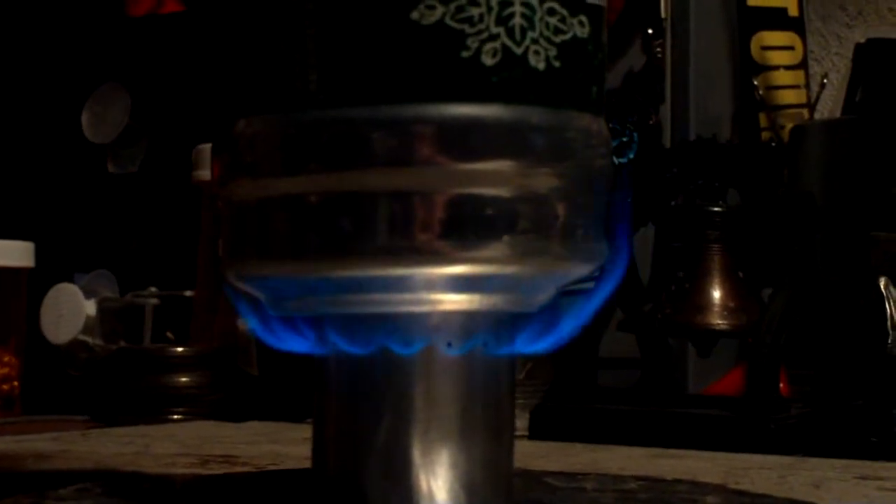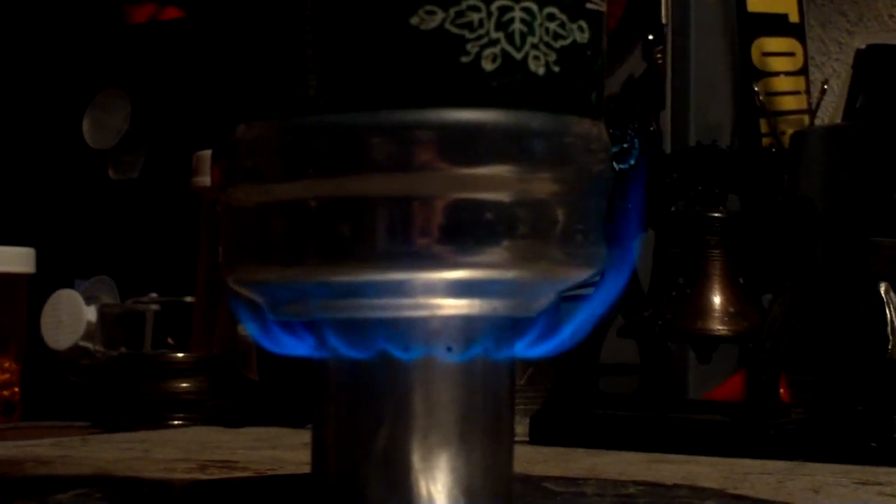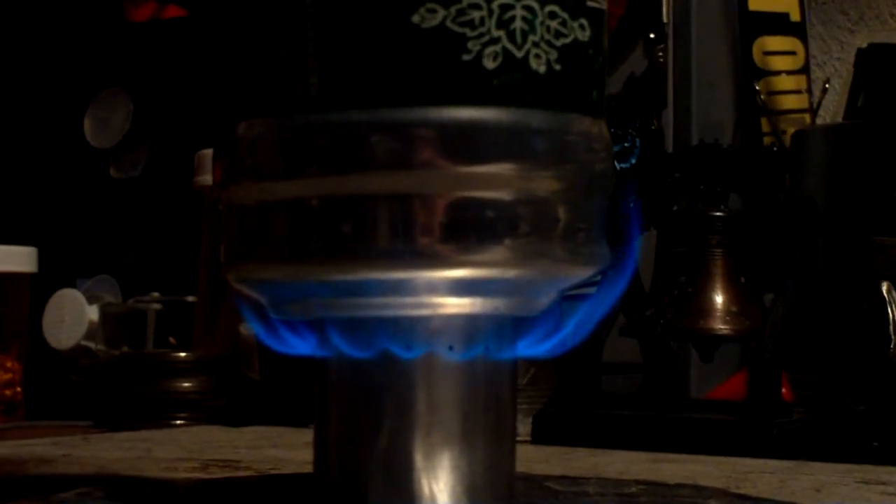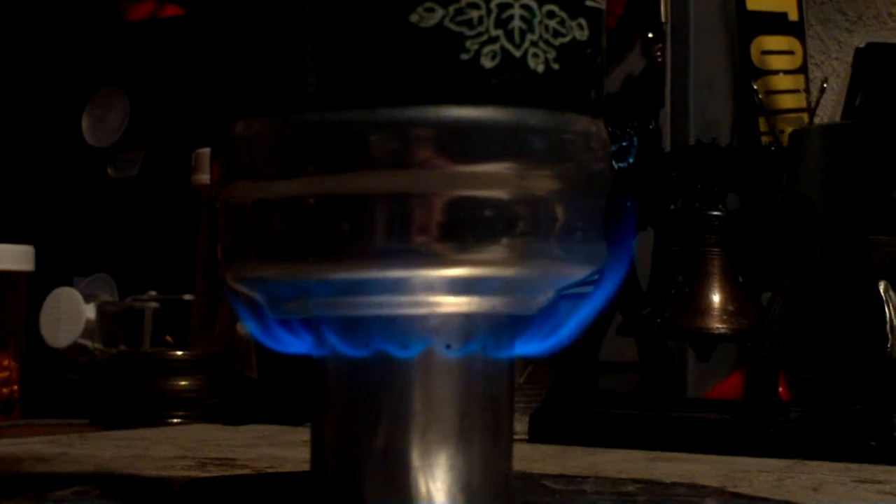We're two minutes into the test. The temperature is up to 121 degrees, so it looks like this is heating up faster. Of course, it's only one cup of water. Nice flame — it's still doing little pulses. Let's just see where this goes.